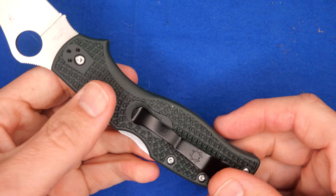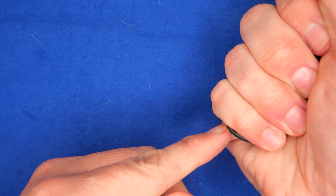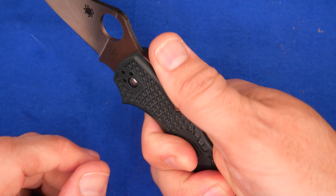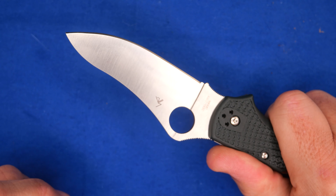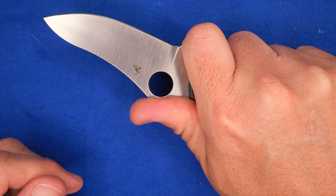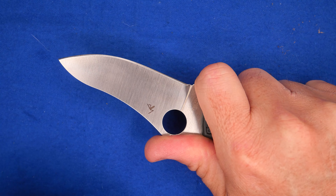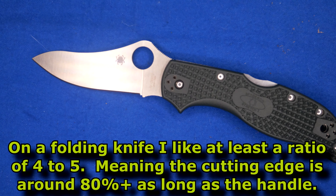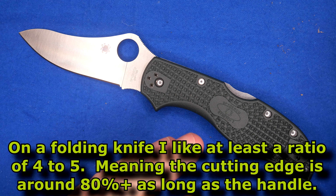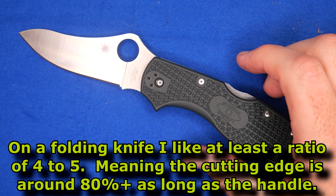There's just a whole lot of handle for how much cutting edge you have. My hands are in the extra large range, and if I reach to the back the handle's right there — look how much more handle there is yet. Of course, that can be a good thing — maybe you want extra reach, and if you sneak up this way you can get close to the cutting edge. So it's all personal taste, but it just seems out of balance for me. That handle looks too big for the size of knife that you get.